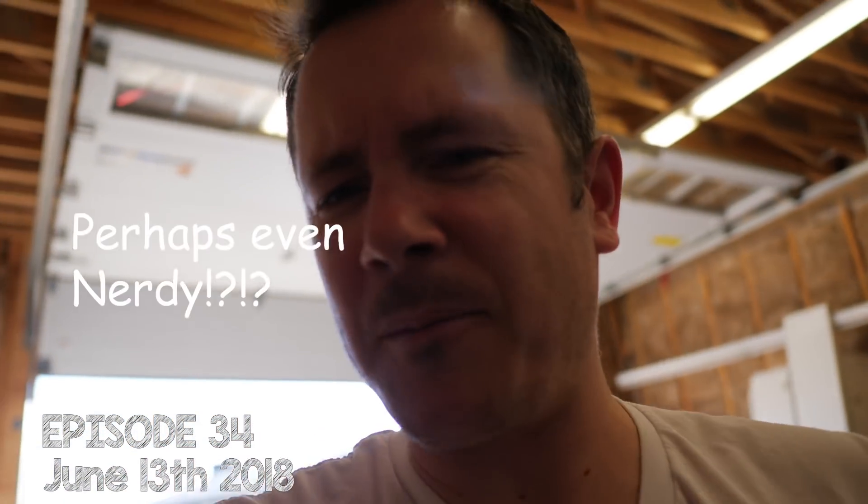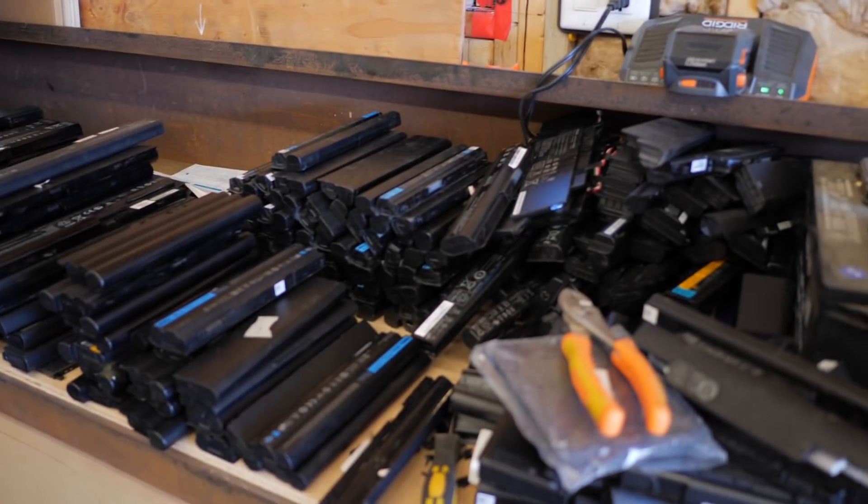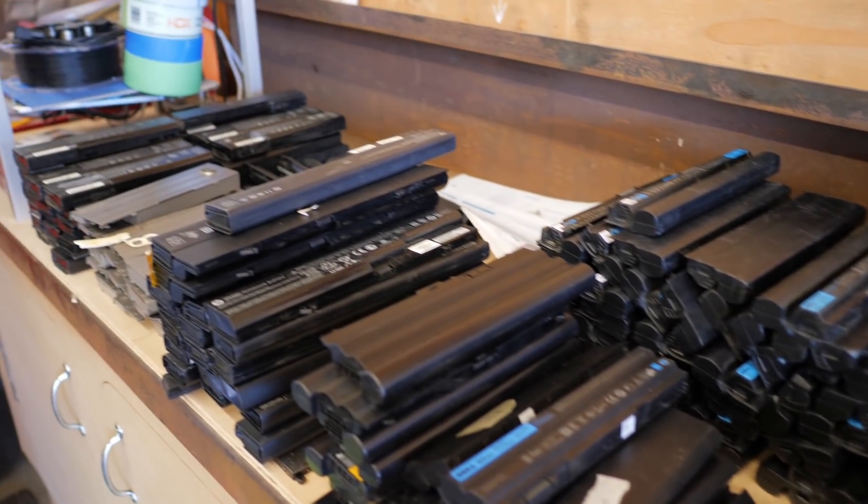Hello guys! So today I am going to do something crazy. I am going to do an 18650 cell harvest with all of these battery packs. I'm going to open about 200 packs of old laptop batteries and disassemble each pack — I'll probably just do that through a time-lapse.